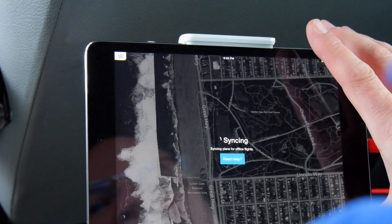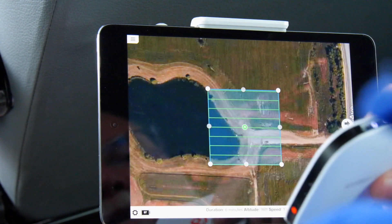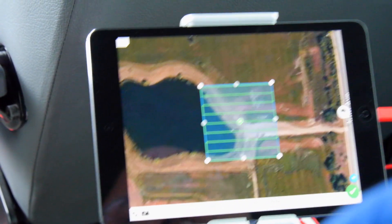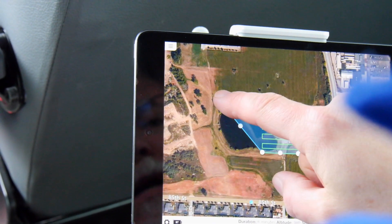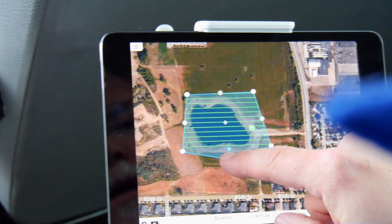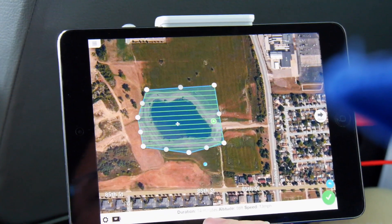Now we're going to launch the DroneDeploy app. My iPad mini doesn't have cellular service — I'm using a mobile Wi-Fi hotspot that uses cell service, made by Karma. Our map has centered around the aircraft. This particular pond is the area we want to search, so I just drag the corners to cover the pond area and reshape it as needed.